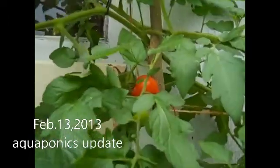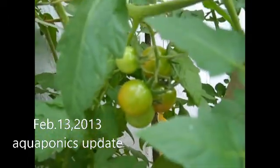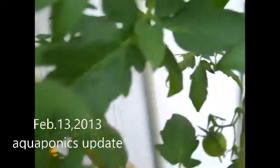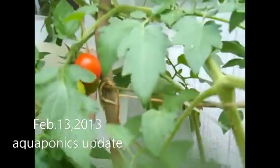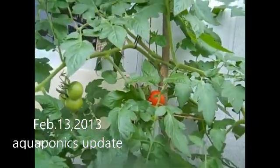I did some changing in it, and I've got a floating raft bed. Just checking on our tomatoes, our cherry tomatoes — we can see here they're getting ripe, so I'm happy with that. I'll be picking some tomatoes here in a couple days.